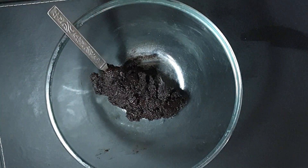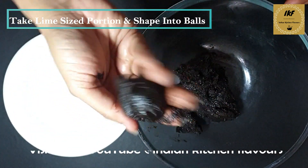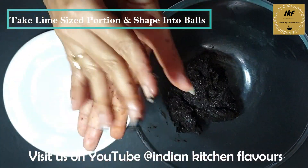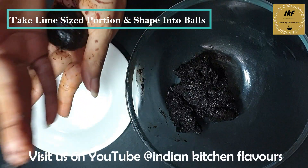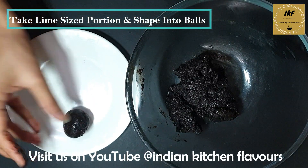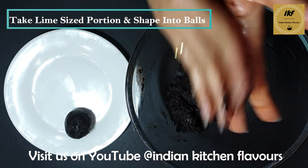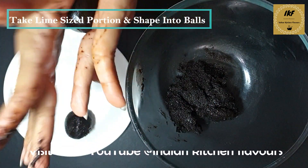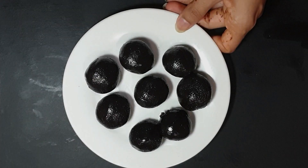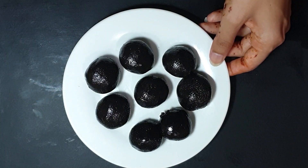Let's make the balls out of it. I will take some portion of the dough in my hand and roll it into a ball. And there you go — one Oreo ball is ready. Same way we are going to make balls from all the dough.